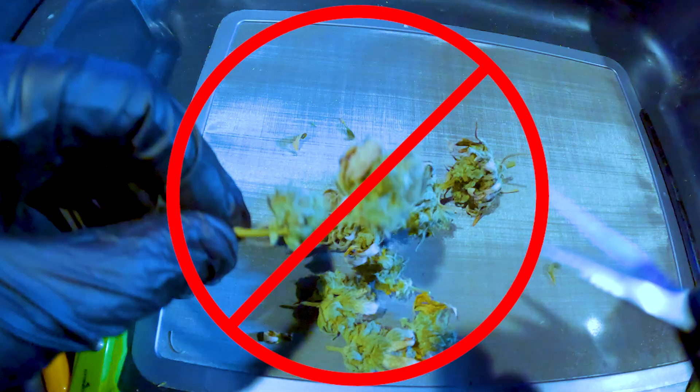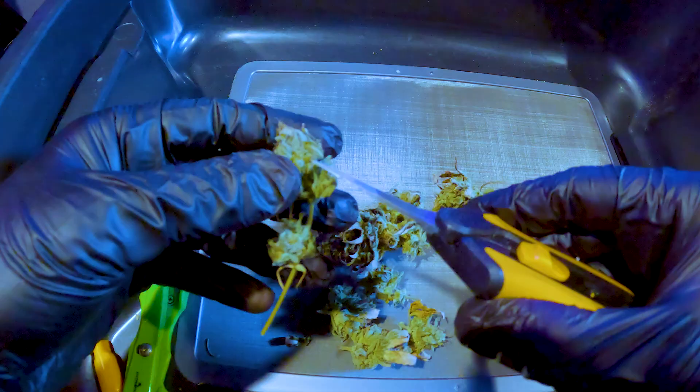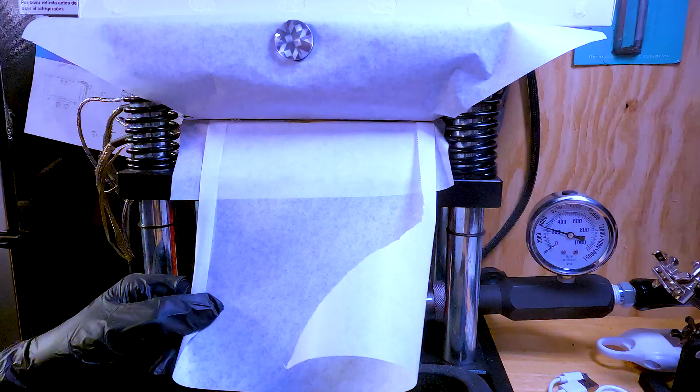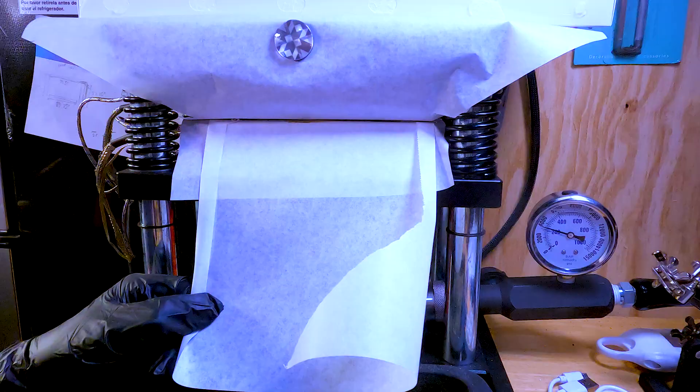The next step is trimming the flower. I remove the sugar leaves and stems, always trimming with the scissors angled inward and not cutting into the nug. This helps keep the shape of the nug and makes for better bag appeal. For most home growers, a trim bin is helpful and can catch falling trichomes. I collect all the trimmings to process them into rosin at a later time — you'd be shocked how much rosin you can get from the scraps of one grow.